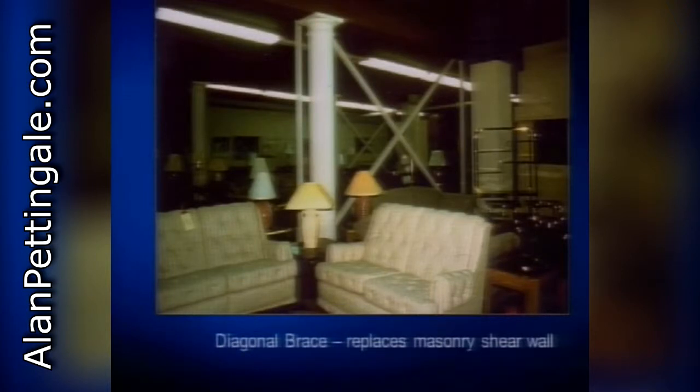Internal diagonal braces are another very common approach used to increase the lateral strength of a building. As building usage transitions through the years - say a building originally had frequent cross walls and shear walls that were later removed to open up internal spaces for a furniture showroom - you have to do something to take the place of those removed walls. Simple diagonal braces can do the trick.